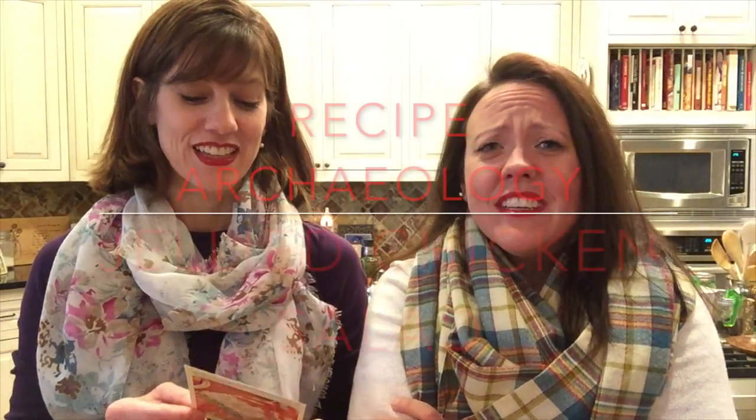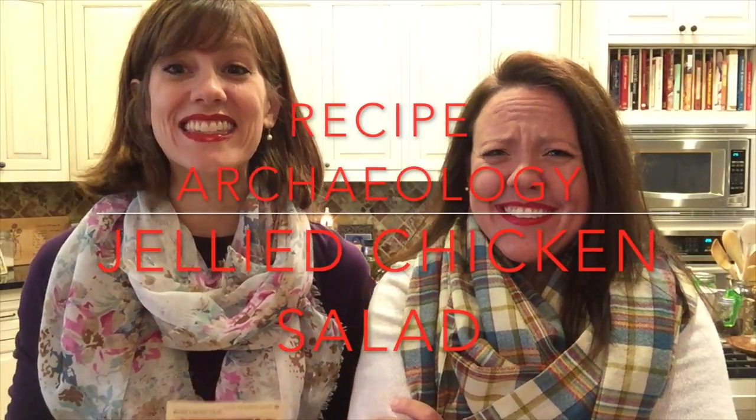Welcome back! Hi guys! It's Stephanie and Christine. Because today we're gonna cook jellied chicken salad.